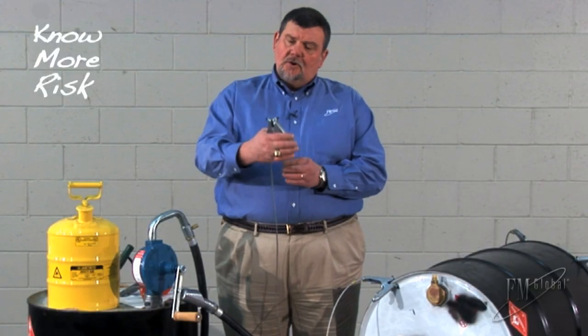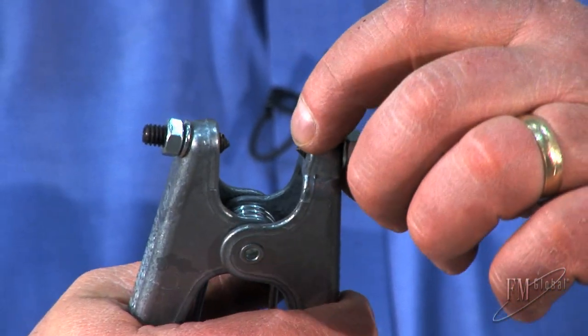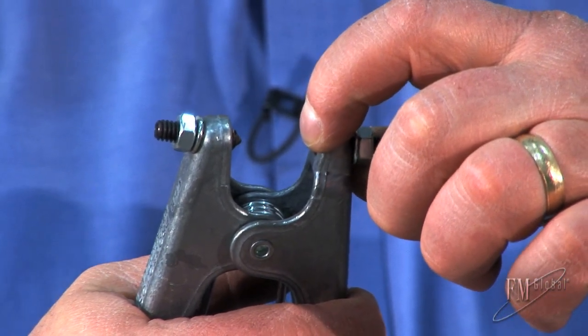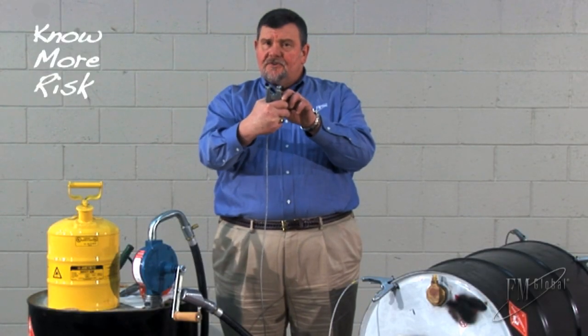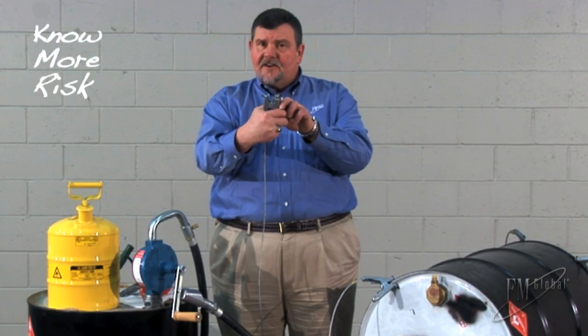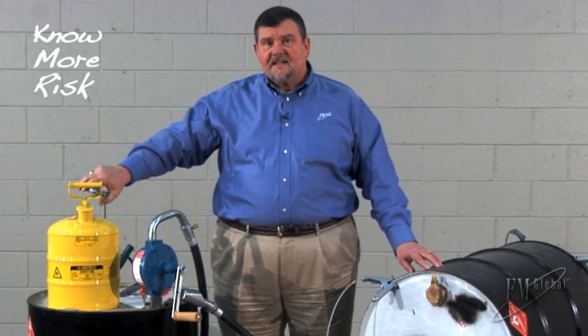This prevents the accumulation of an electric charge, which prevents the static discharge, which prevents ignition of vapors. Look at this spring-loaded clamp. It has sharp points which assure a good low resistance connection. This is an important feature to penetrate paint and foreign material on a drum or the container being dispensed into.